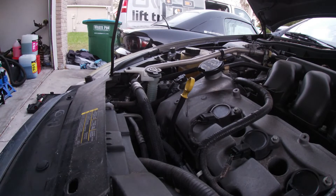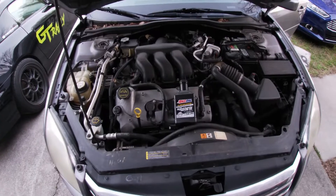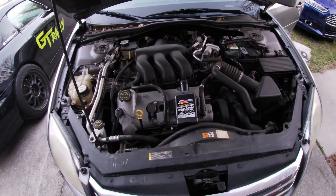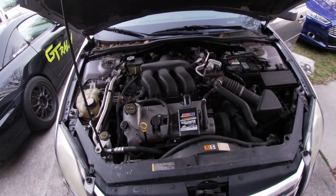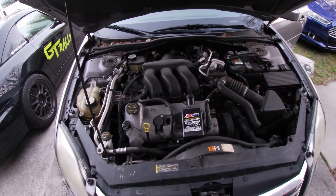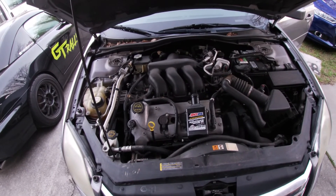Tidy up, clean up any possible messes you might have made, and that's it. So that is how you do an oil change on a 2006 Ford Fusion with the 3 liter V6 engine. This concludes this how-to. Let us know down in the comments how we're doing and let us know if it was helpful — we greatly appreciate it. Share this video with your friends if they could also find it helpful. Thank you for watching. We'll see you in the next one here at the DriverMod.